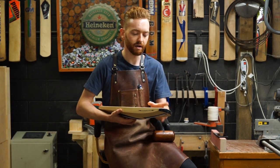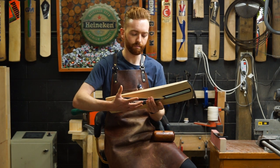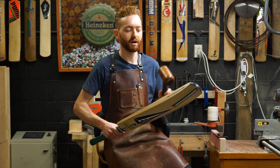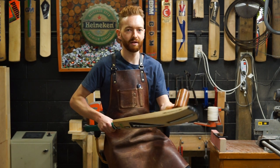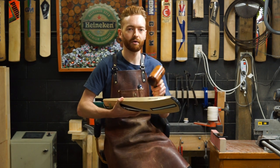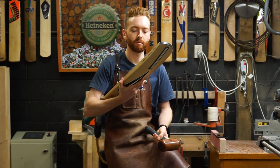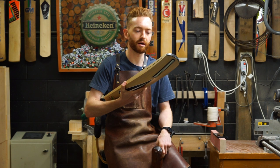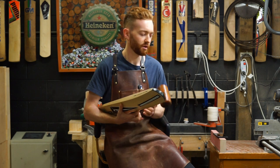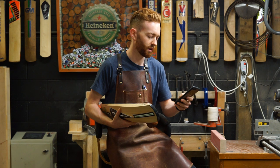We're going to get started with this edge first. I hold the bat generally up around the back around the splice area. Generally if you hold the handle and start hitting the bat, you're going to get a lot of give, reducing the power you're actually giving to the bat. So generally we hold it up around the splice area — that just gives you a lot more accuracy and the bat's a lot closer to your hand as well. Let's set that timer and you can follow along and watch how I knock the bat in.